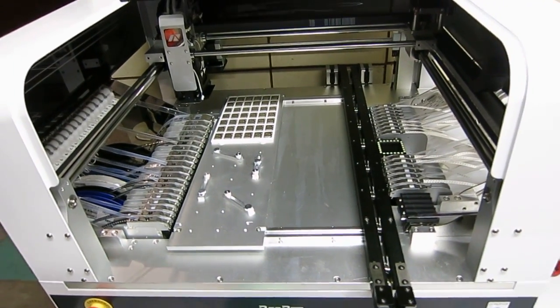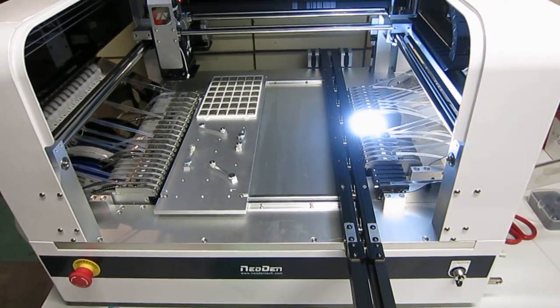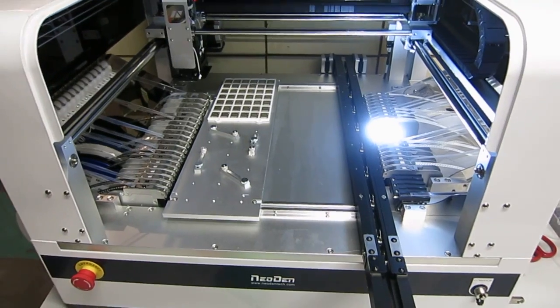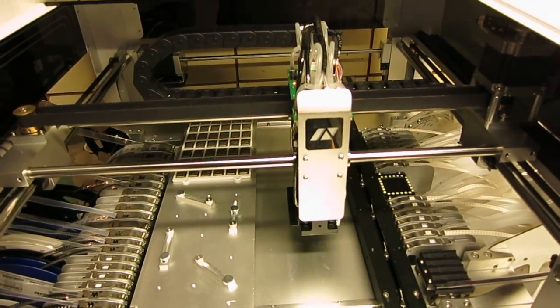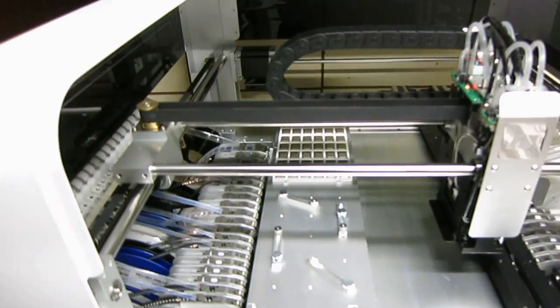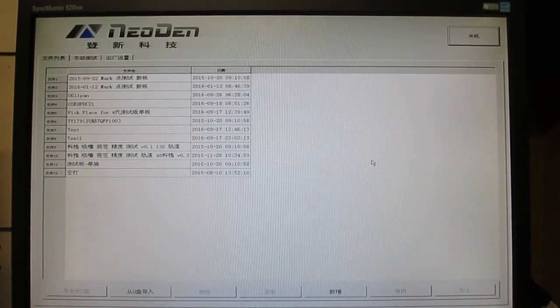Now I'm going to turn on the machine and you can see the initialization process. When I power on the machine the computer system starts to boot. This machine has a built-in air compressor so it's a little bit noisy, but it's convenient because you don't need an external compressor — that keeps the machine compact. You can see the system has booted up and then the pick-and-place head does some initialization and alignment.